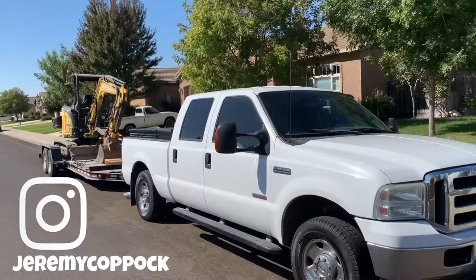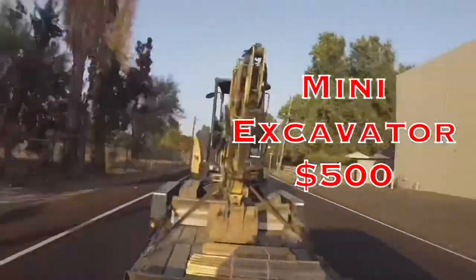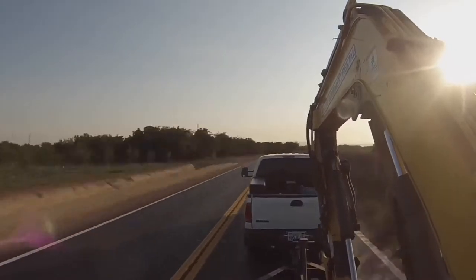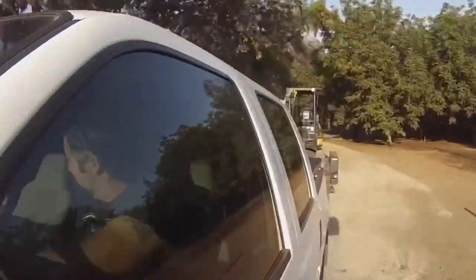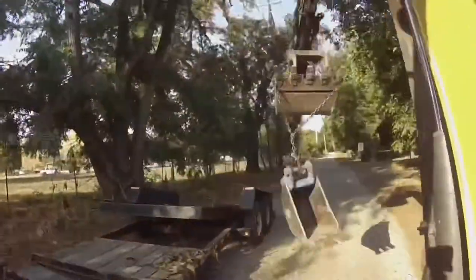The mini excavator I used I rented from a friend of mine who owned one. He rented it to me for $500 for both days including fuel — so $250 a day, which seemed like a pretty good deal. It came with a 12-inch bucket for digging the footing and a 24-inch bucket for mucking out heavier spots if needed. It also had a quick disconnect so I could easily change the buckets without even getting off the machine.